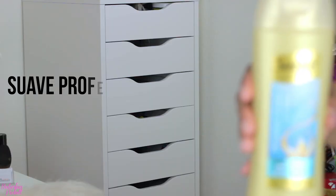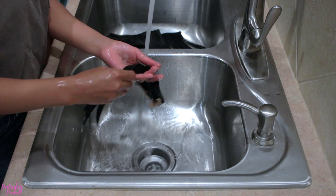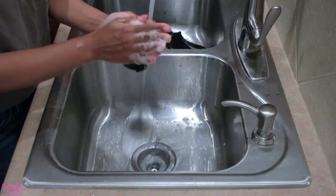Run them under water, grab your Swa Professional shampoo, and put — I would say bigger than a quarter size in your hands, especially if you haven't washed your clip-ins in a good six months.